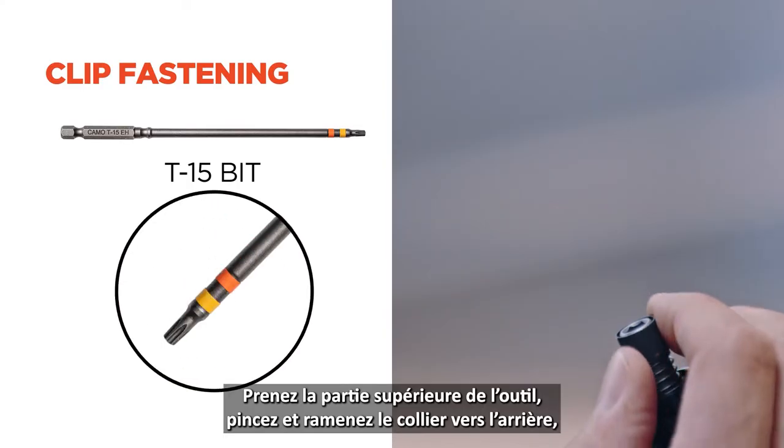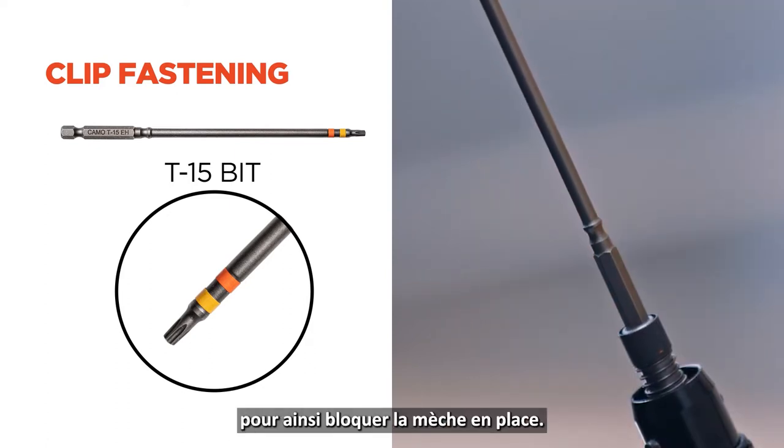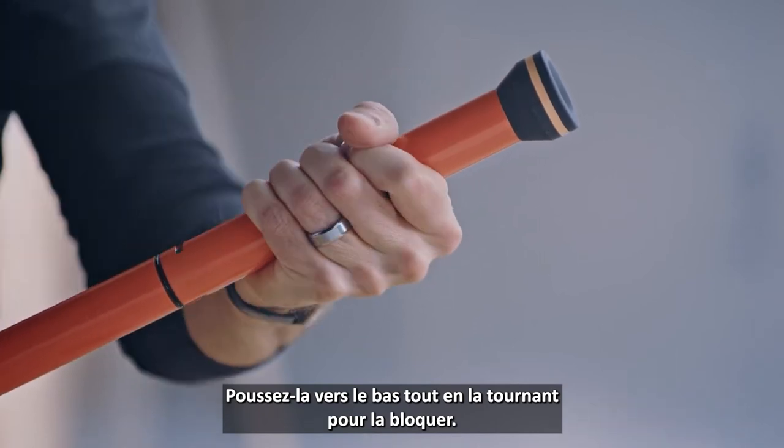Let's get clip drive assembled. Take out the upper tool body, pull back the collar, insert the T15 driver bit, and release the collar locking the bit in place. Now take the lower body and align the notches with the locking pins, then push down while turning to lock it in place.